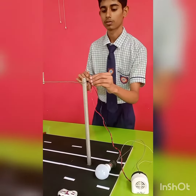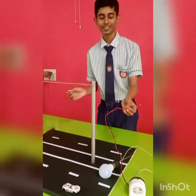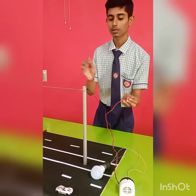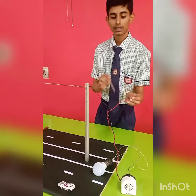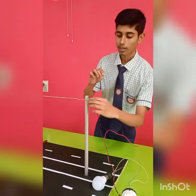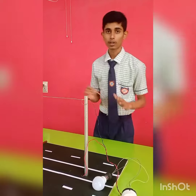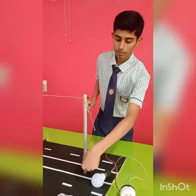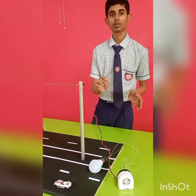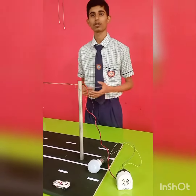Let me show you. As you have seen, whenever I make contact between this conducting wire and the pole, the alarm is buzzing and the bulb is glowing. And as soon as I take this wire out — apart from the pole — the bulb will not glow and the buzzer will not buzz, because there is no fault in this pole now. So this is how our model works.